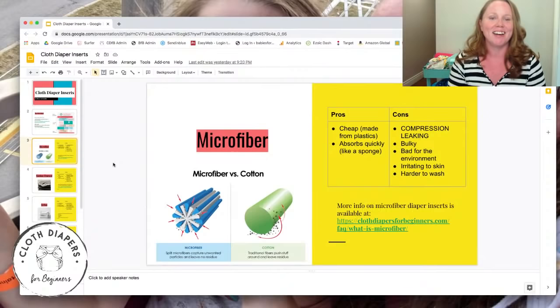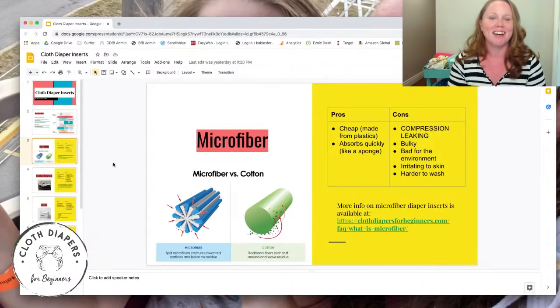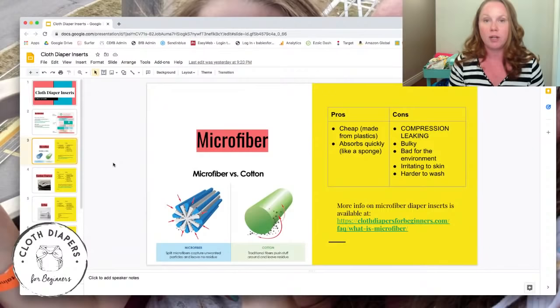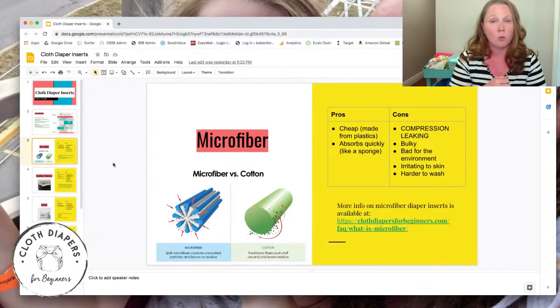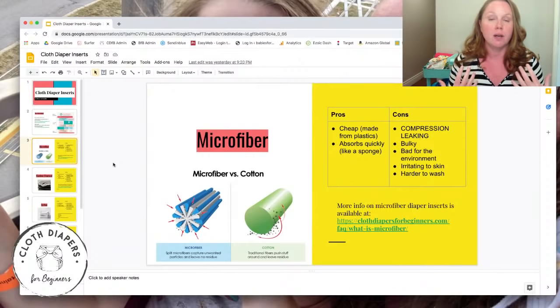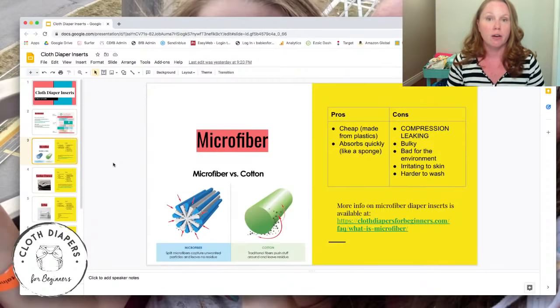Microfiber: what's good about it is it's cheap and plentiful — you get it with most diapers. They absorb very quickly. The construction is made up of very, very thin strands — plastic fibers finer than human hair — all jammed together with open spaces, almost like a sponge.